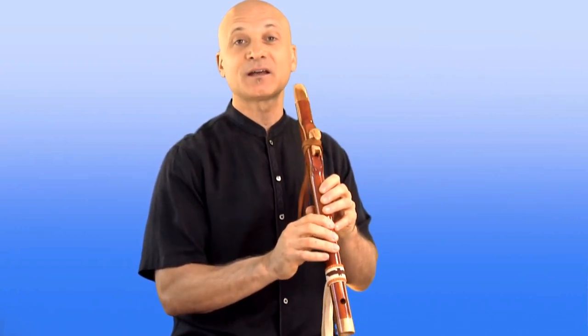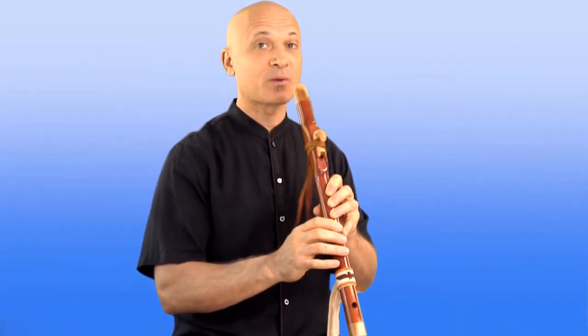Now we're going to introduce this idea of leaps. A leap could happen, for example, when you open up all the bottom holes at the same time. So you might want to practice doing that.